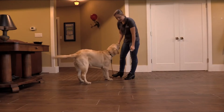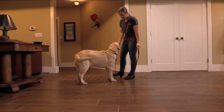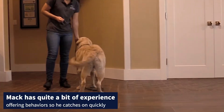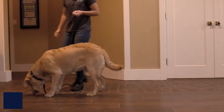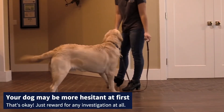I'm just going to put this down, and anytime he interacts with it, he gets a click and a treat. If a treat drops on the floor, it's no big deal — let them eat it. This is really just a low stress, low criteria game, so anytime he shows interest in this tin, he gets a click and a treat.